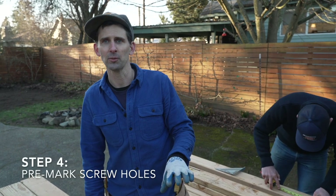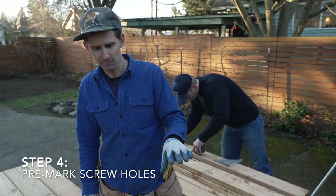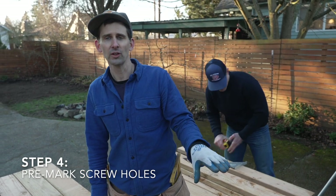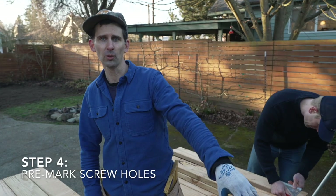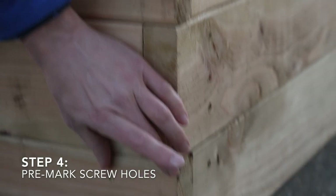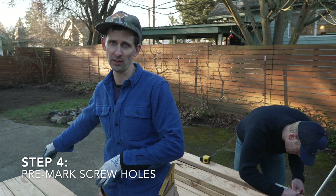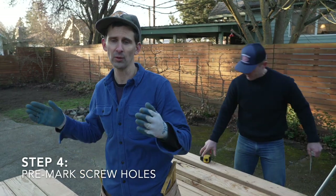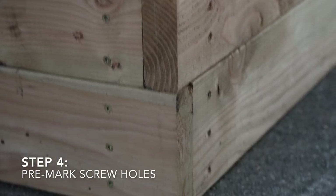We're almost ready to start assembling. First we're going to pre-mark where all the screw holes are going to go. On one end of the board we're going to mark screw holes at one and three quarters inches off the end. At the other end we're going to mark those screw holes at three and one quarter inches off the end, and that way when it goes together all the screw lines are going to be exactly in the middle of the four by four corner post.